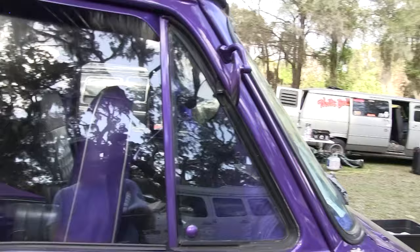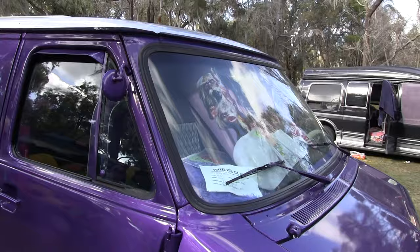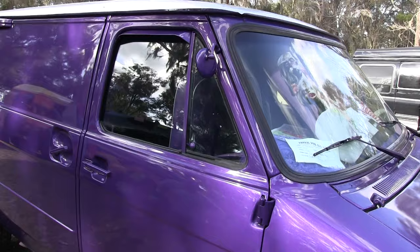Those mirrors look super cool and that's their only purpose because you cannot see out of them. But it was the right look for the van, so that's what we went with. They were chrome — obviously I couldn't have that with this van, so I shaved all that off and painted them purple.